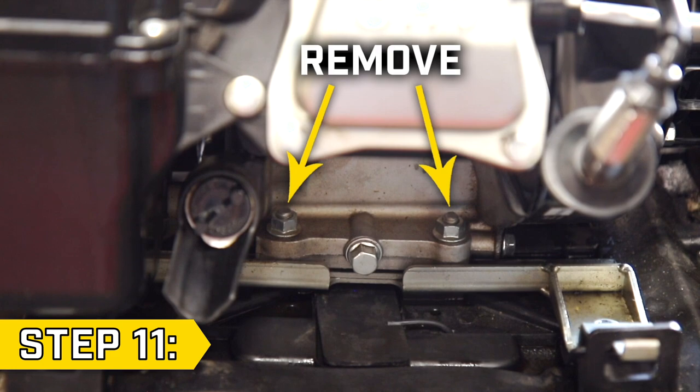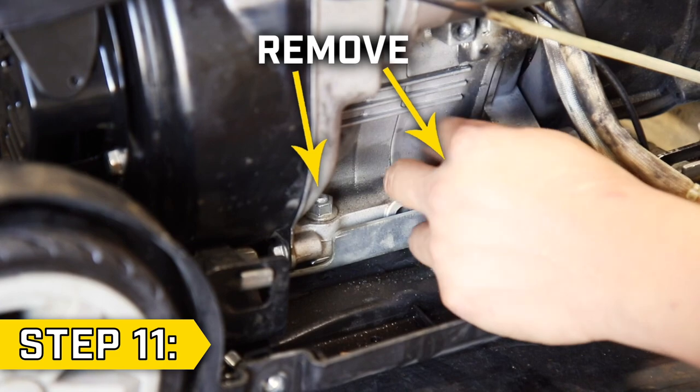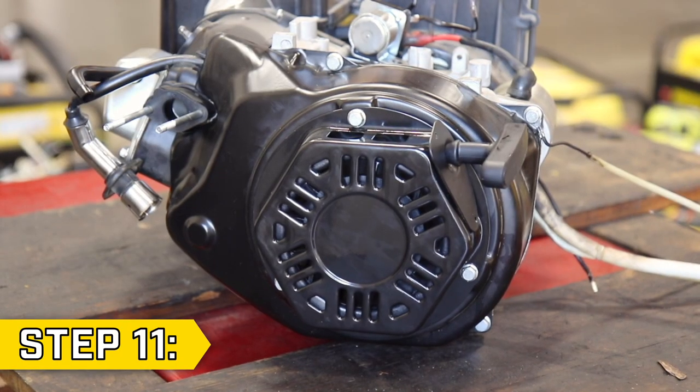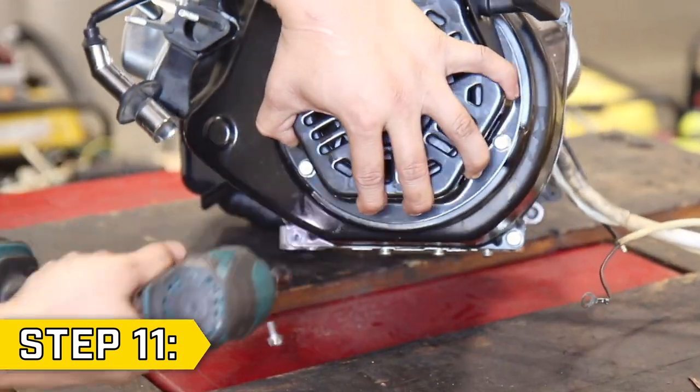Step 11. Use a 12 millimeter socket to remove the four engine bolts, two on each side of the engine, and then lift the engine off the base. Use a 10 millimeter socket to remove the four bolts holding on the fan cover and remove the fan cover.